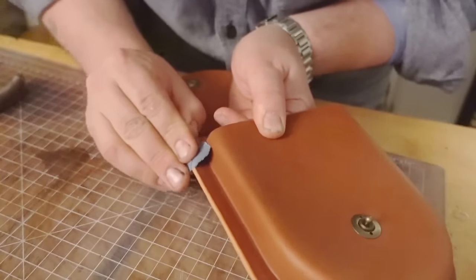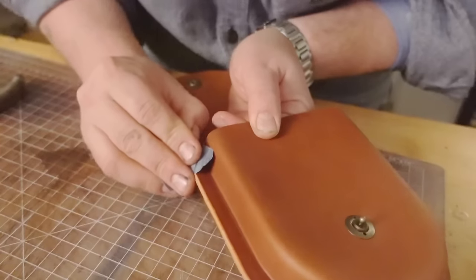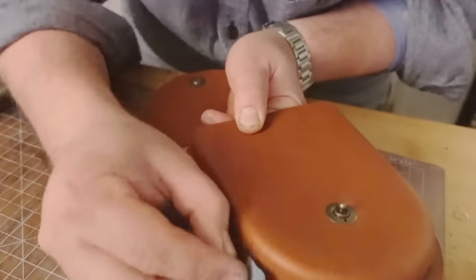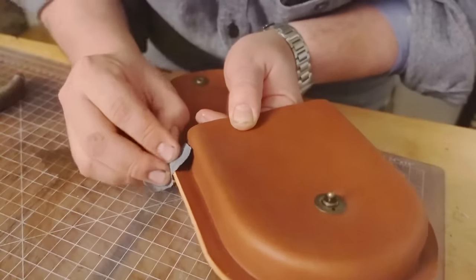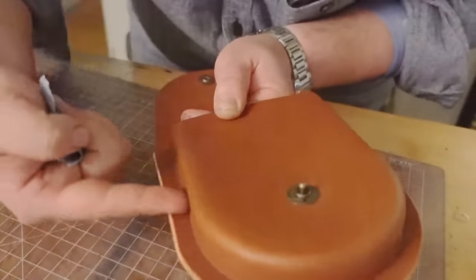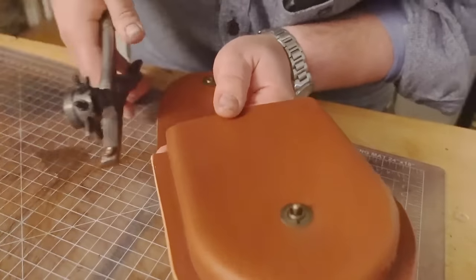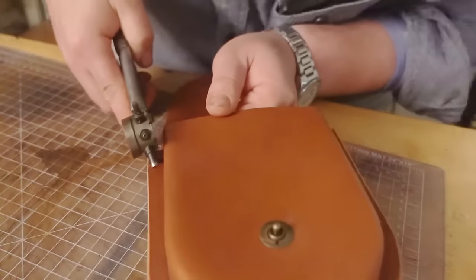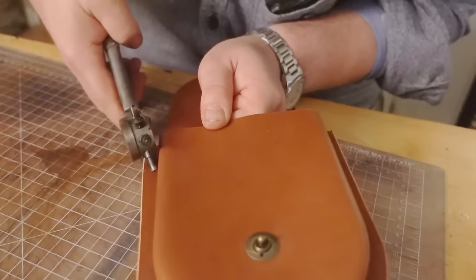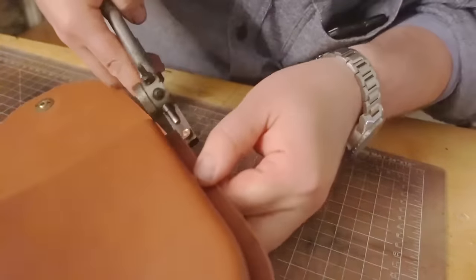The thing I want to impress upon you here is that you don't need all the tools. You could do this with a drill press. You could make your own wet mold - I would suggest buying Buckle Guy's wet mold because they're CNC'd, they're perfect, and it's really hard to build a wet mold where you get this flat, nice, no-wrinkles result. The first thing we're going to do is go in, get as centered as we can, and punch our first hole. Do that on both sides.